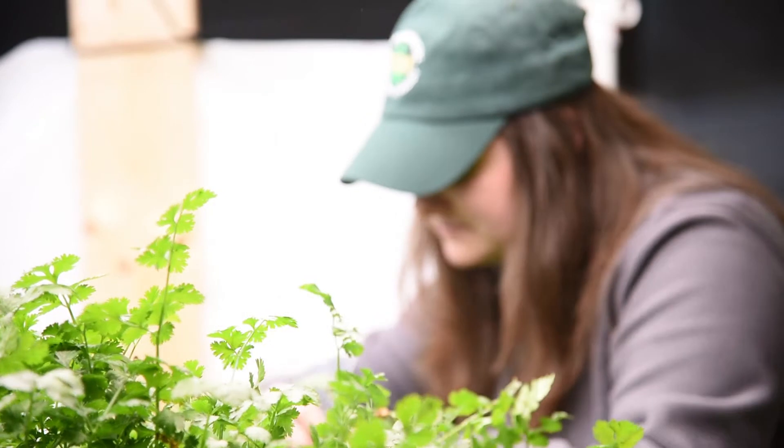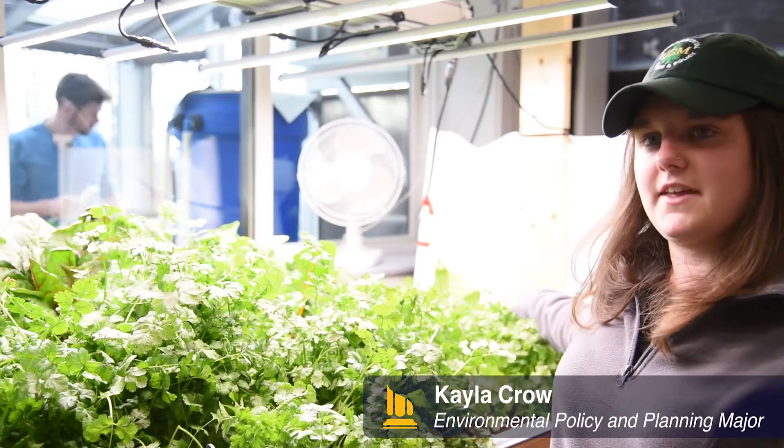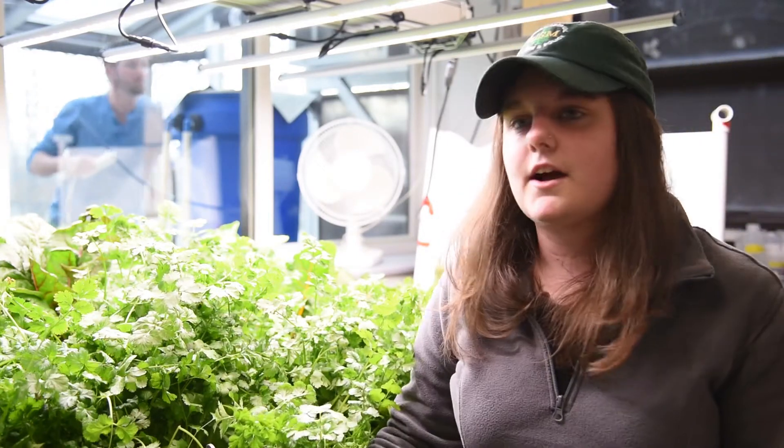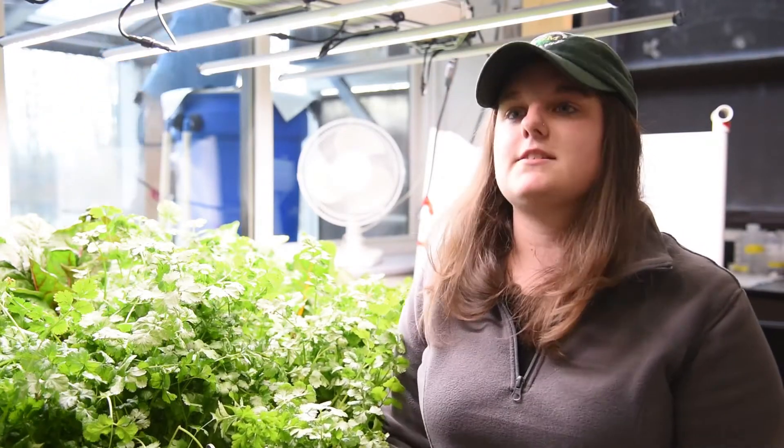My group is measuring the nutrient composition of the plants. We're seeing if there's a difference between the plants up here — their nutrient composition versus the plants all the way down at the end. Basically we're learning about how the aquaponics system works and about nutrient recycling in a system.